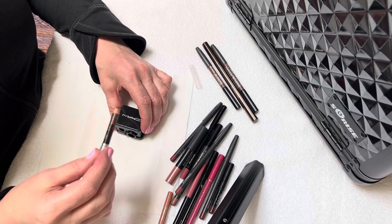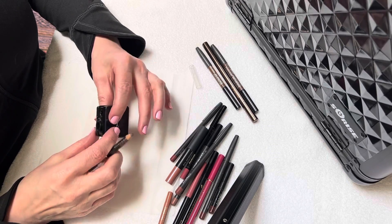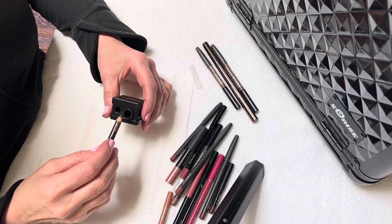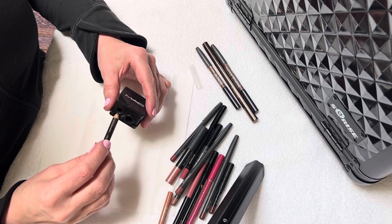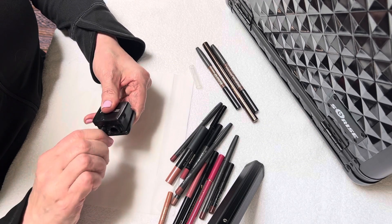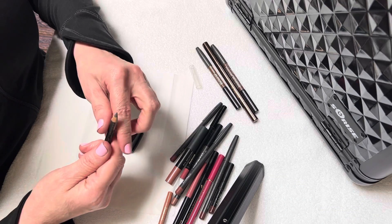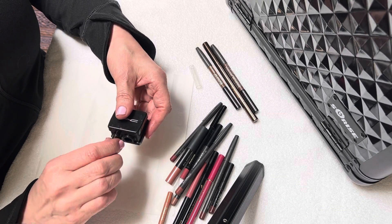We're going to start with brow pencils first. This one's by Anastasia. I have a MAC sharpener here that's got the two standard sizes. These are smaller pencils, so we're going to use the smaller area. You're going to put it in there and give it a few turns. That looks pretty nice — it could be just a little bit sharper.